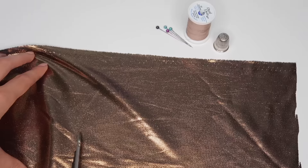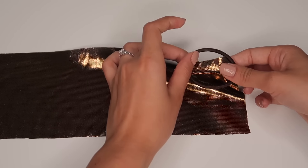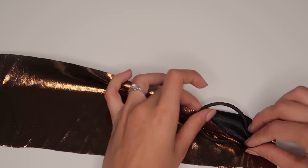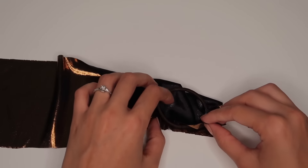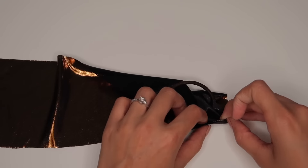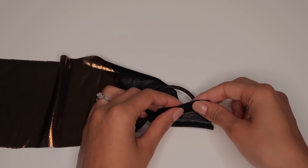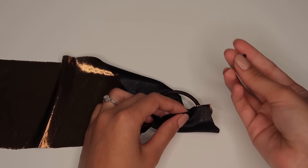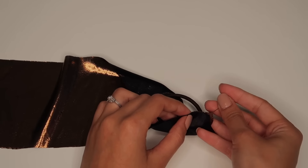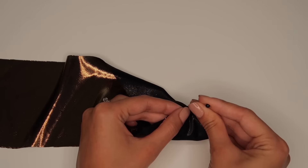Cut the fabric the same way — 16 by 4 inches. This time, without the glass, just wrap the elastic band with the fabric. Make sure the side you want to see at the end is on the inside, because we're going to turn it inside out later. The side you're seeing right now you won't see later. Secure everything with safety pins — you don't have to use them if you don't have them, but they'll make things a little bit easier.